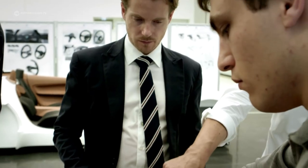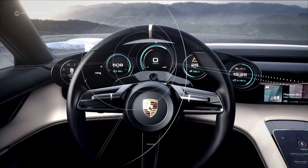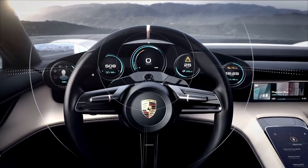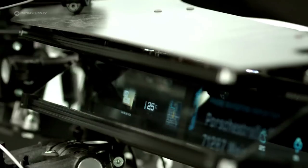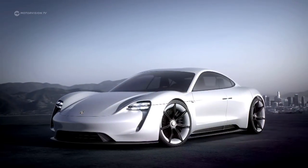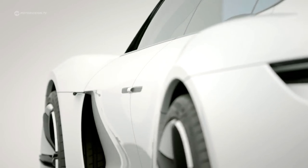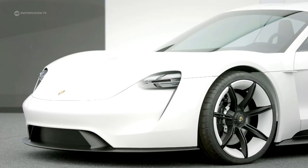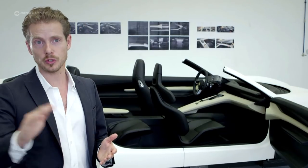No wonder that Porsche is proud of the Mission E concept, because technology carriers very rarely go almost one-to-one into series production, and high-tech will also be used in the interior. The car is a very special car for Porsche — it's a new icon. One of our most famous cars is of course the 911, and what the 911 has been for Porsche for ages, this car will now continue in the new era.